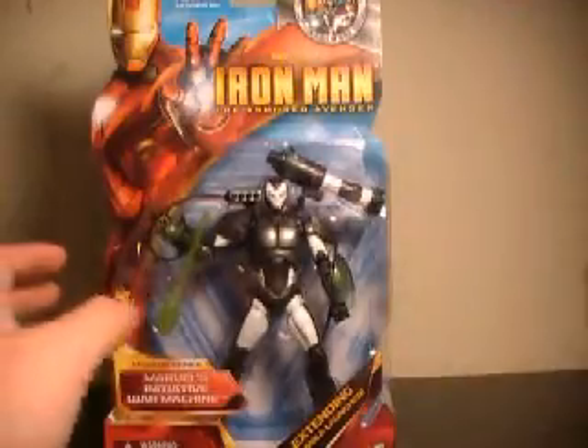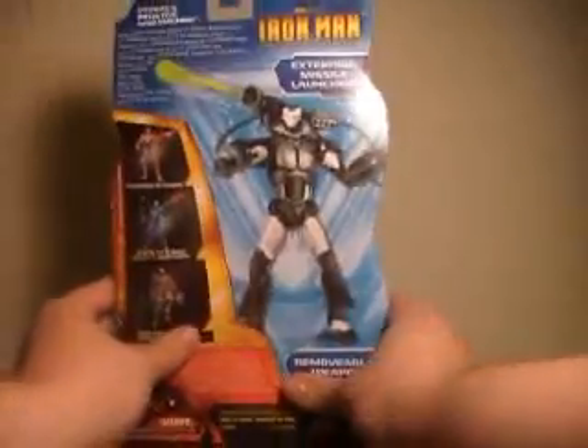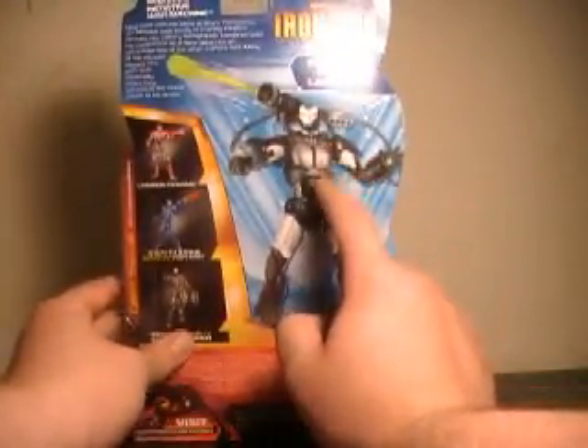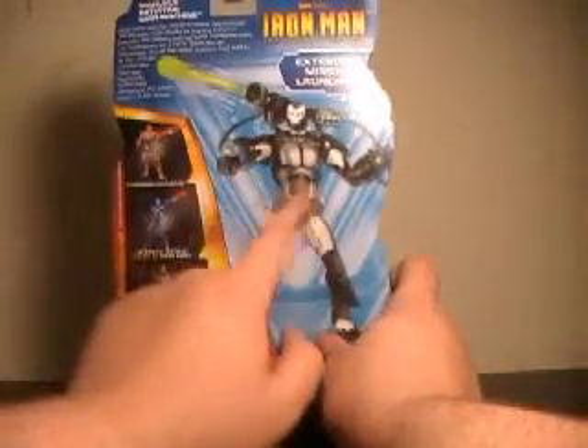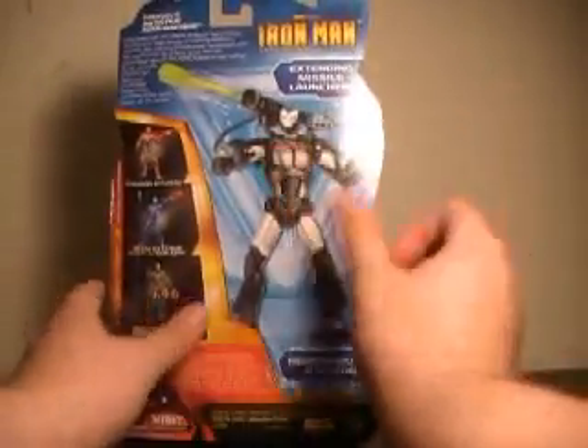He has his missile, which fits into his Gatling gun — or Gatling cannon — up here, shown on the back of the packaging. Strangely enough, they've reversed the picture of the figure, just like they reversed it with the Crimson Dynamo. You can tell because of the way the fist and open hand are positioned.